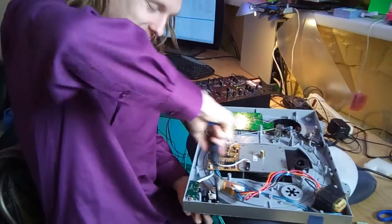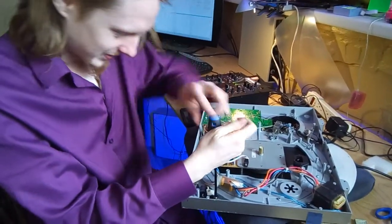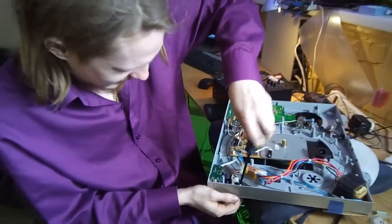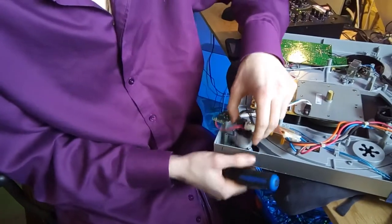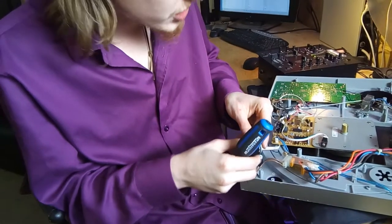Nothing like good turntables. Good to have something that plays music fine. So there's a switch there that was popping through — what do they call that thing? It's the on/off switch.